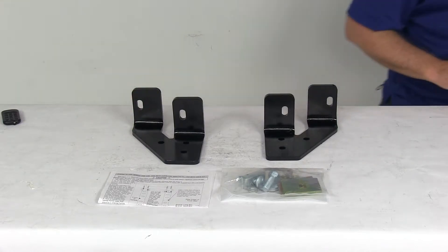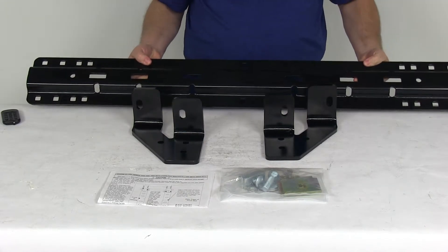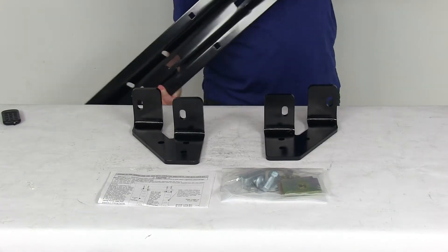I happened to pull one of the rails just to show you what that kit would look like. It comes with two rails — this is what one of the rails would be like. The base rails are what will sit in your truck bed and provide the necessary attachment points for the fifth wheel trailer hitch.